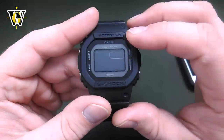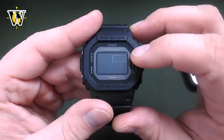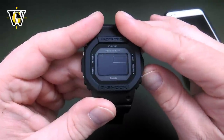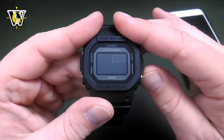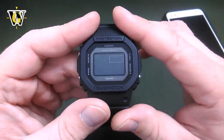Pressing mode again, this watch also offers several languages for the date display: English, Spanish, French, German, Italian, Russian, and back to English. We'll leave it in English. You toggle it with the lower button.